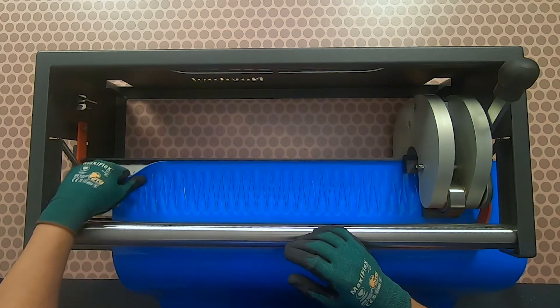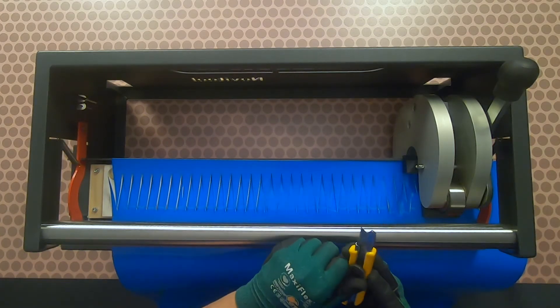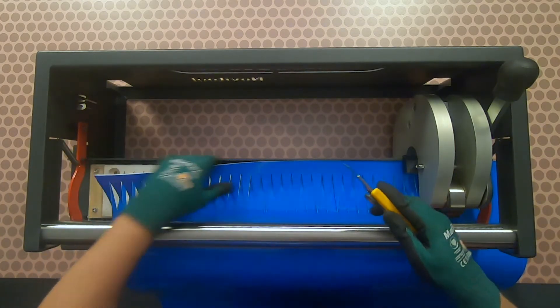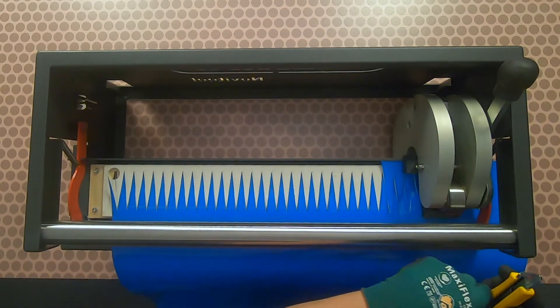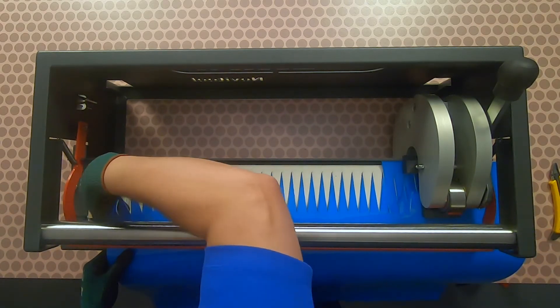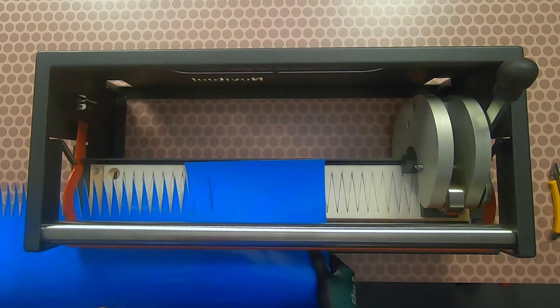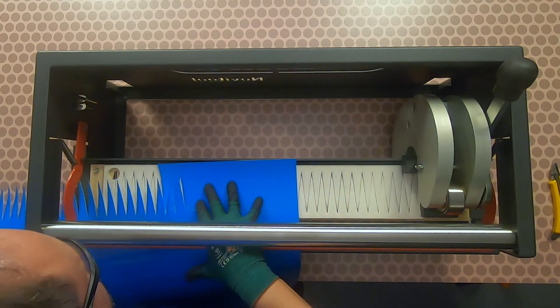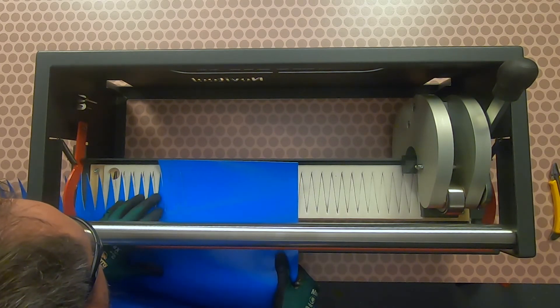While the clamp bar is still locked, cut off the belt waste from the first section of punched fingers. Unclamp and shift the belt to the left. Utilize four or five punched fingers on the left to align or index with the punch blades to ensure correct finger spacing.